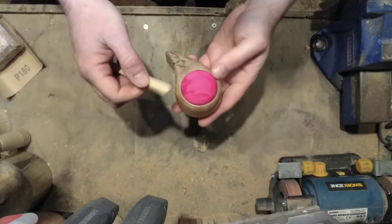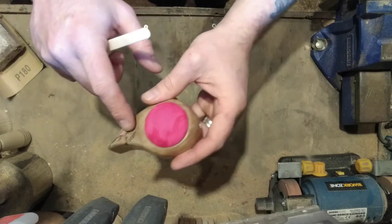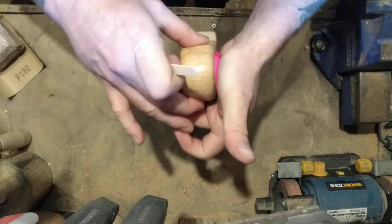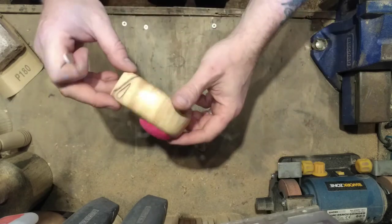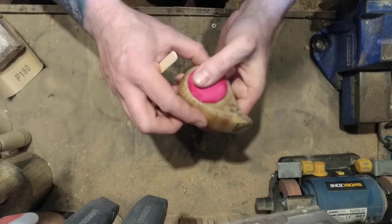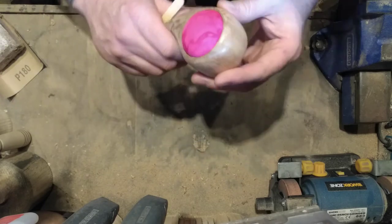There it is, all done. I've chosen a tie-dyed kind of fabric because it sort of matches the patterns made by the spalting in the wood. That's it really — same method as the other pincushions. Once you've made your little pad you can just poke it into the hole you've made, and there you go. It actually fits quite nicely in the hand like that — I don't know if that would be an advantage when you're sewing or not.